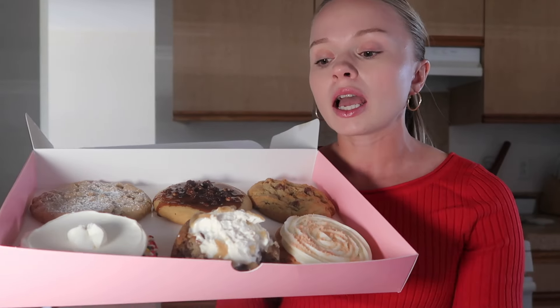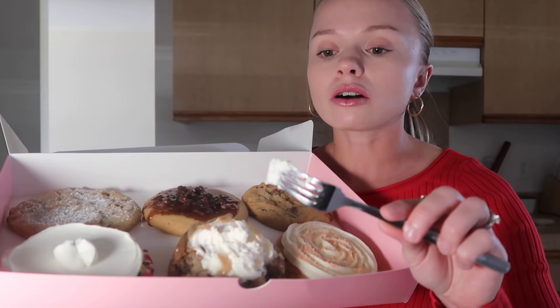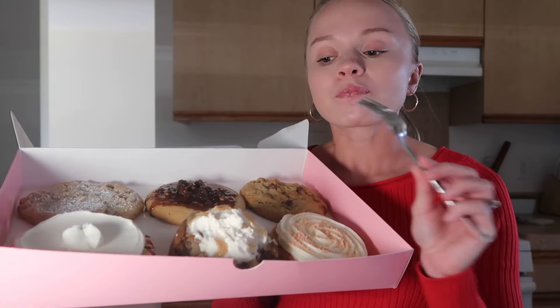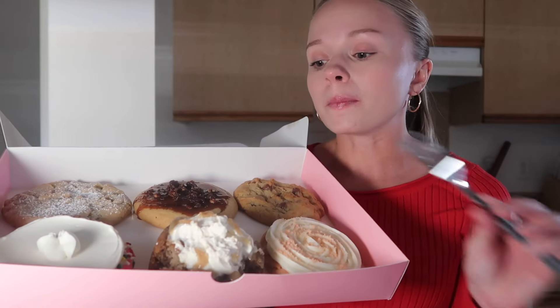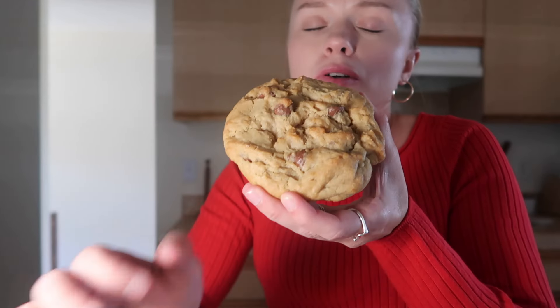I give this a six out of ten overall. I would never get it again, but the vanilla mousse on top I give a ten out of ten. The overall is a six out of ten — it's not my favorite at all. Okay, I really want to try the milk chocolate chip next. I don't know why but I'm feeling the milk chocolate chip today.